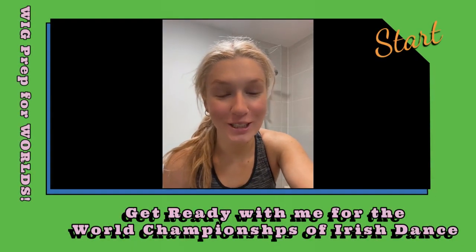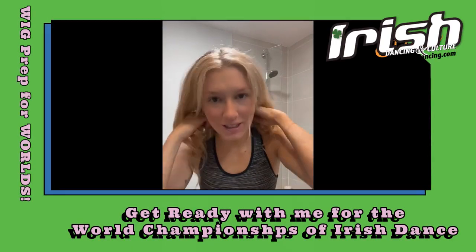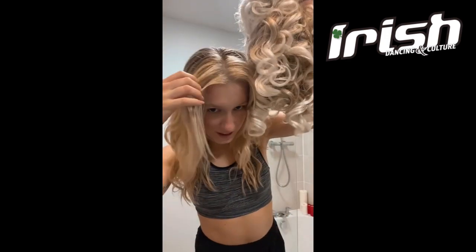Get ready with me for the world championships of Irish dance. I am going to do my wig with you. I actually dyed the front half of my hair and bleached it to match my wig. This is my wig and that's the color of the hair.